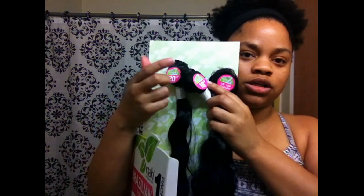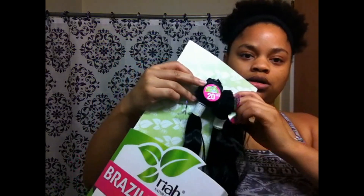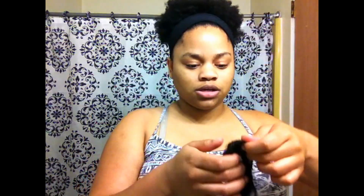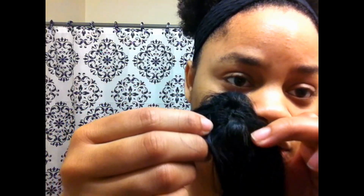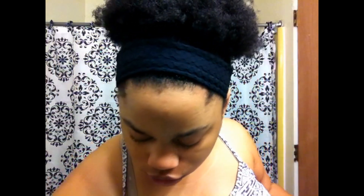This is the 20, this is the 18, and then this is the closure. This is what the closure looks like — it's a top closure. You can see the tracks in the closure, and this is how much hair just fell out of the closure.